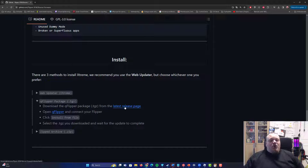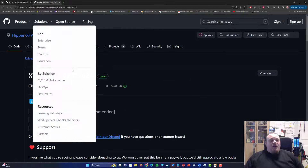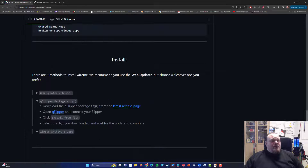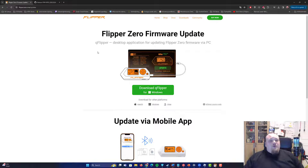Go ahead and click 'Open latest release.' You're going to download the QFlipper package — I already have that downloaded. The next thing you're going to do is open QFlipper, which is the program I just talked about. If you haven't installed it already, go ahead and install it now.